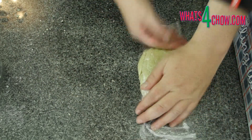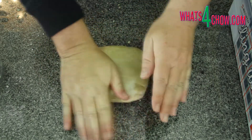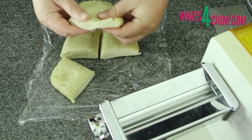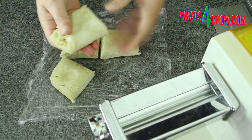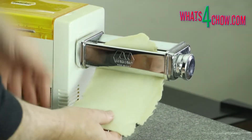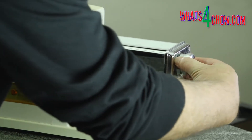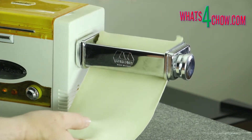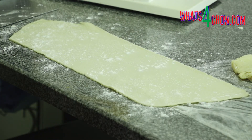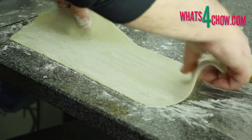Wrap the dough in cling wrap and allow it to rest for 30 minutes at room temperature. After resting, unwrap the dough and cut it into four pieces, flattening each piece into a rectangle. Working with one piece at a time, run it through your pasta roller starting on setting one and working towards setting four. As each sheet is rolled, dust with flour, trim the ends to square them up, and set aside until all four sheets are rolled.